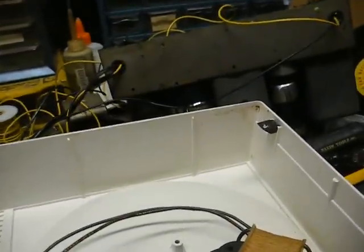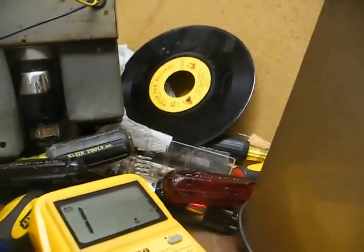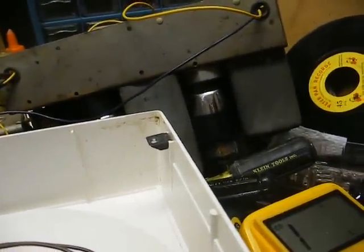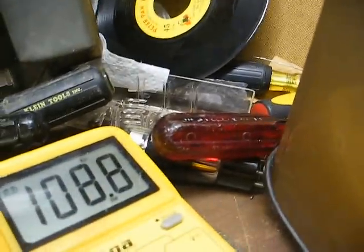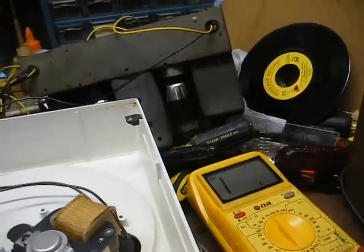The resistor is supposed to be 150 ohms — let's see what we have. Well, it's certainly not 150 ohms. Let's crank our meter range way up and recheck it. We're reading about 110,000 ohms. So for all intents and purposes, that resistor is open.